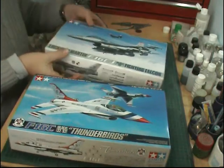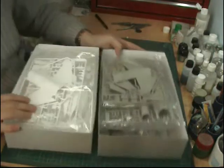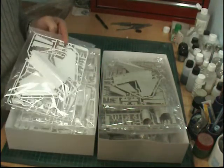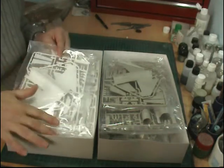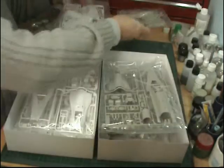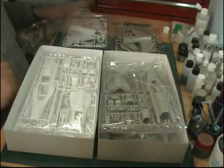If we have a quick open up of the boxes and do a side-by-side comparison — first thing you notice with the Thunderbird boxing, everything is in white. Very good reason for that: it just helps your painting since the aircraft is going to be white. Side by side, you've got exactly the same sprue covering the fuselage top halves and the underside bits as well.